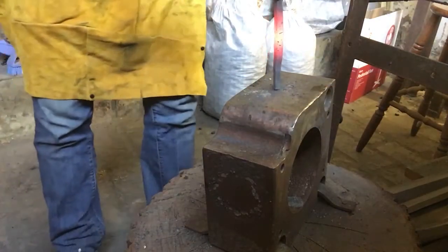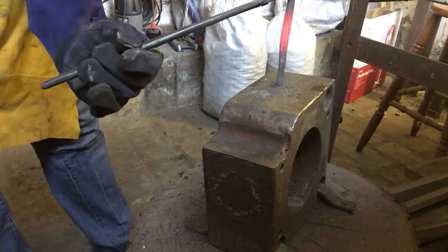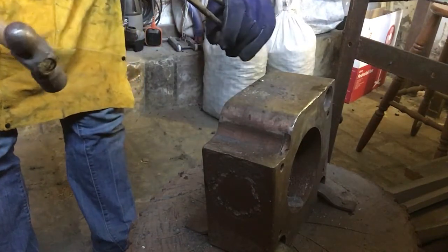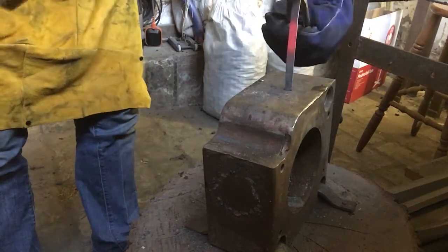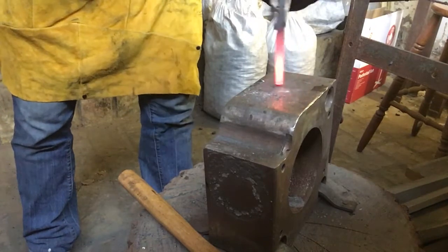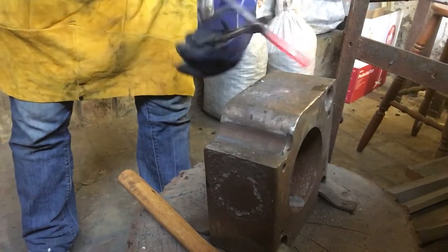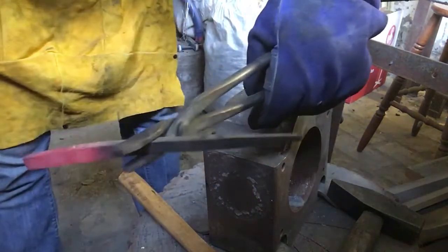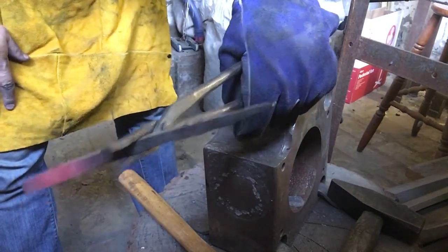Trying to upset the metal here — give it a bit of a fat middle. I'm just going to chop the end off this with an angle grinder. It's going to make it easier to work with, and I'm going to need an area to hit for the punch at the very end anyway, so I might as well do that now.